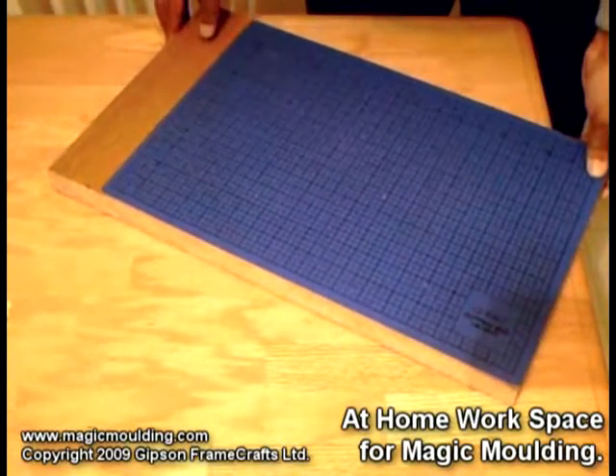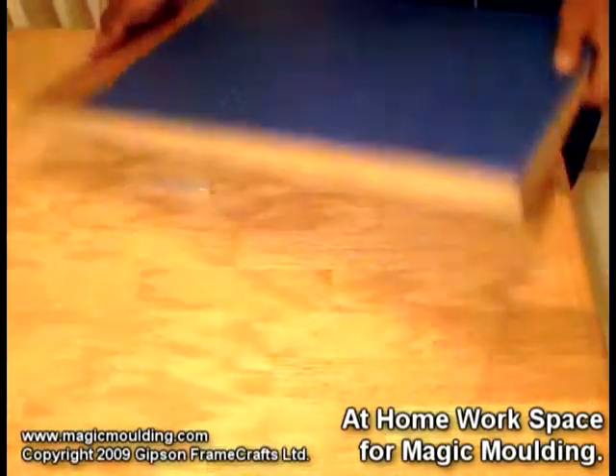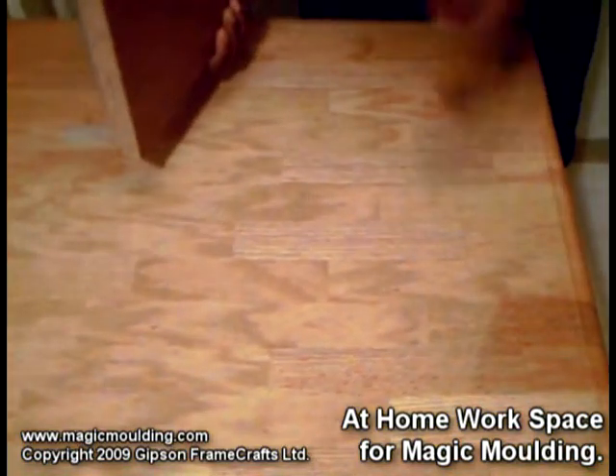Today I want to show you how to do home projects using our molding materials. I've just tabled, but I don't want to damage it — it's not quite flat.